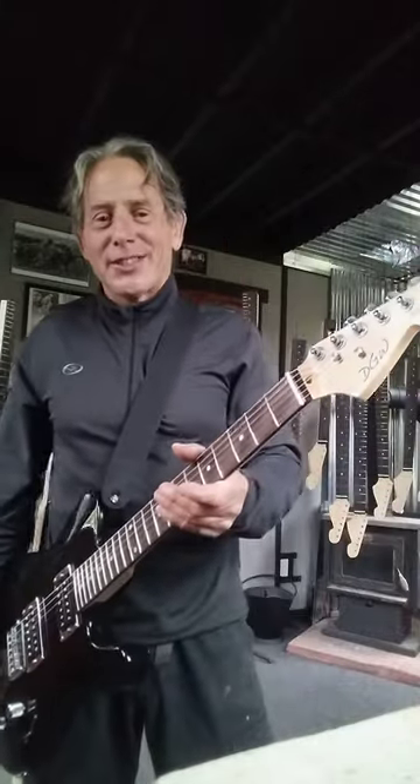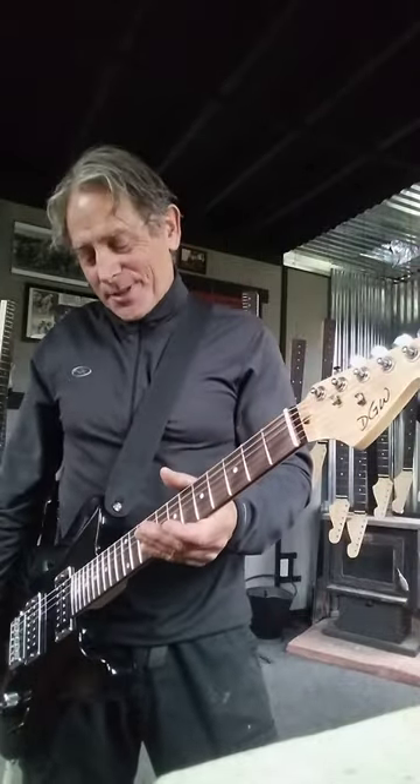Howdy folks. I know we don't do a lot of social media here about Durango Guitar Works. It's good to see you. Anyways, I got some good stuff coming.